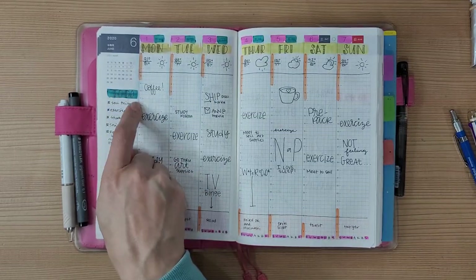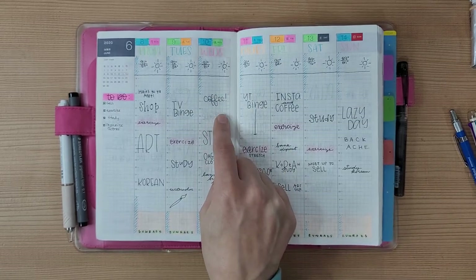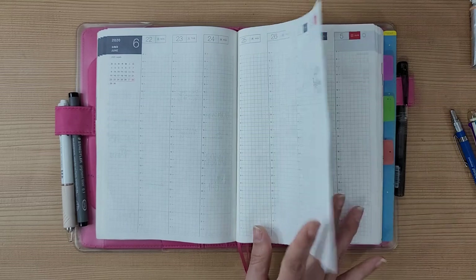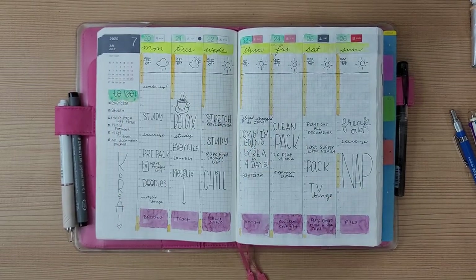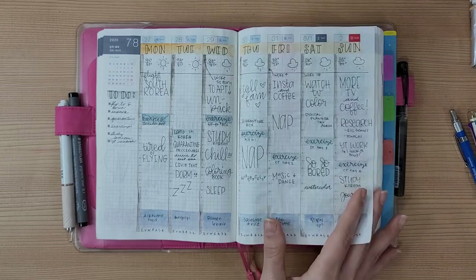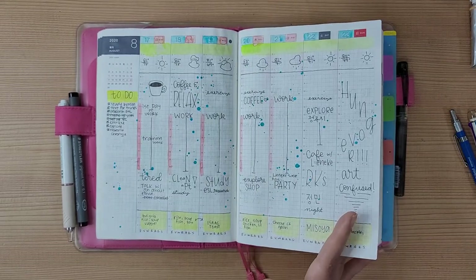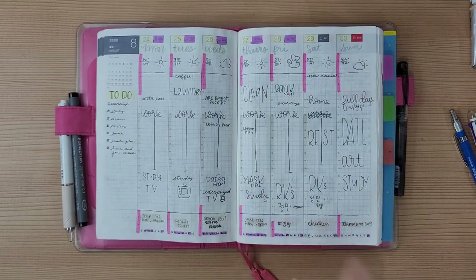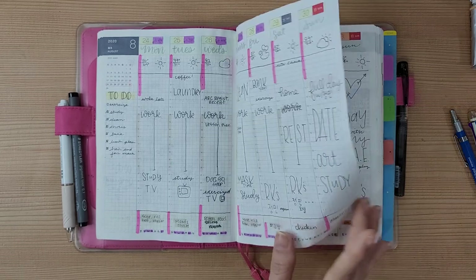At some point my goals section switched to just to-do lists — I don't know why my brain made that shift. I used the Monami fluorescent brush pens here and created a food tracker but didn't fill it in. There's basically a whole month where I didn't plan anything, and then I started back in July because I was moving to Korea and needed to write things down and track tasks. I love this one page — though I forgot to put the days of the week up top, which happens sometimes.